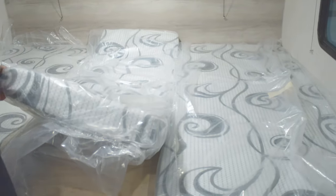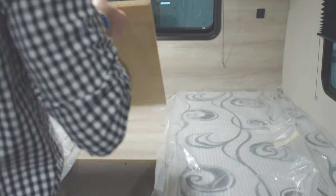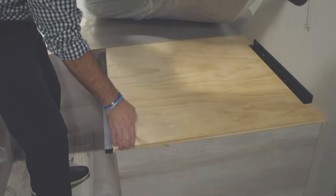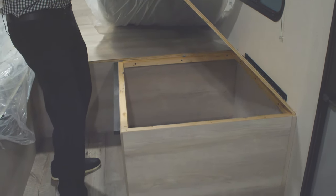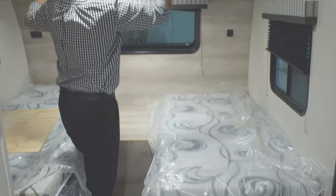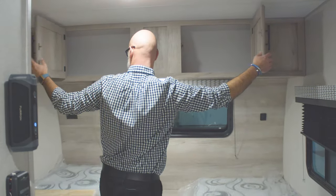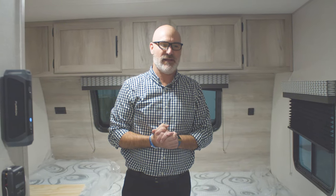You also have USB ports and outlets on the other side. Without the conversion piece in, you still get a hinged storage space for more storage — tons and tons of storage in this unit. On top there's more cabinetry and storage for your clothes. That's all for this unit — it's the E20 Escape Hatch. Come visit us on KZ RV, and happy camping!